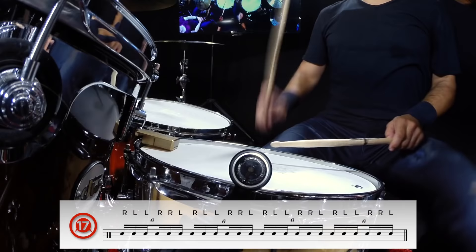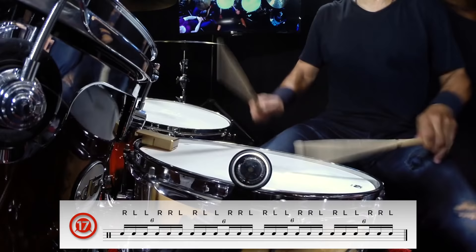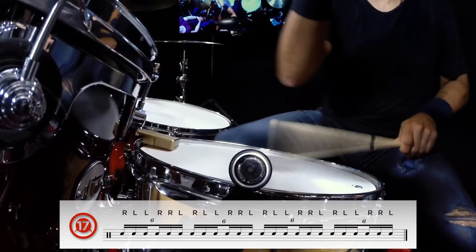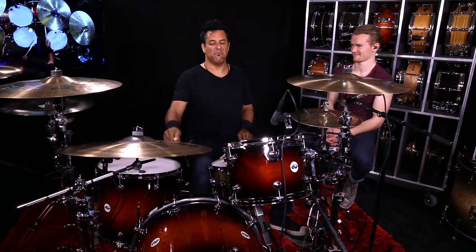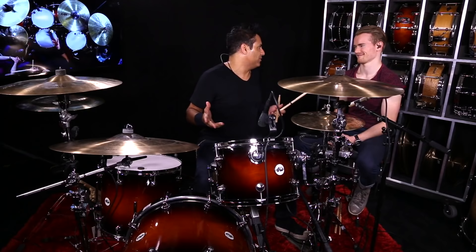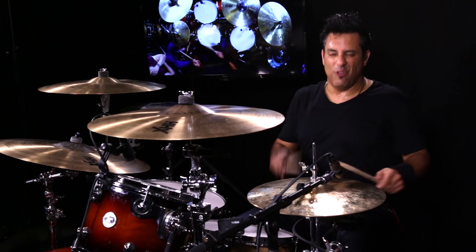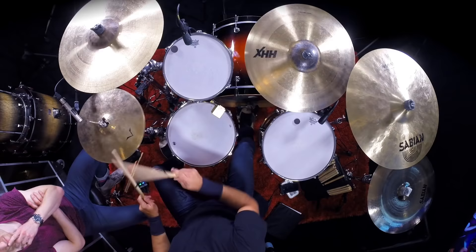So you speed it up, start throwing it around the kit — you can even play with shuffles. That's stuff that Baby Dodds and Gene Krupa were doing, and you can use it in a pop song, a Latin song, a drum solo — the six-stroke roll.